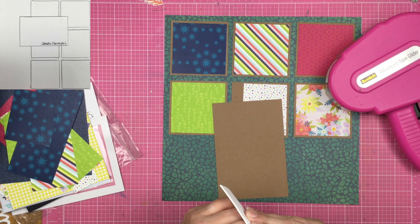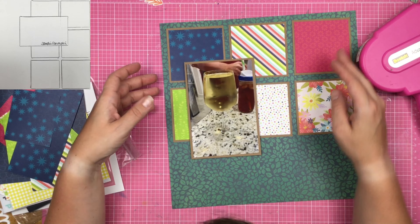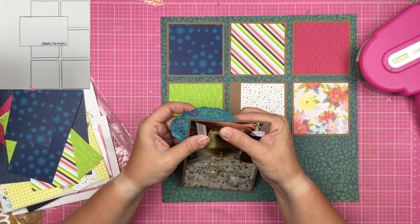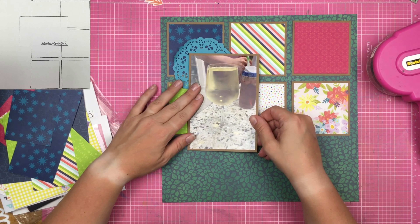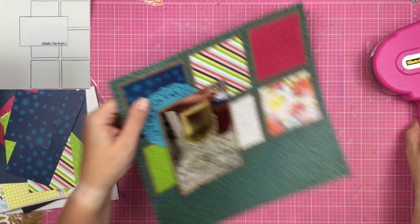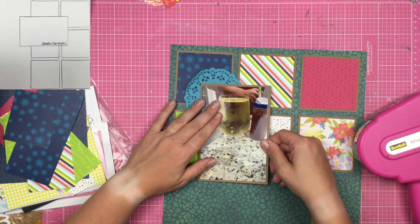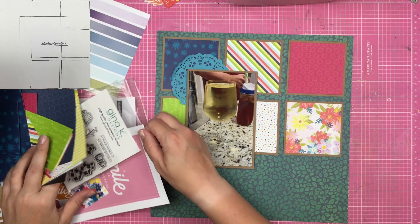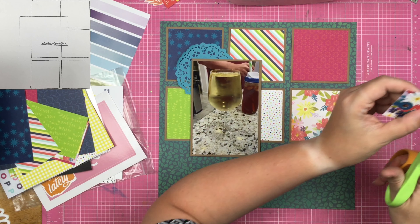I'm going to mat my photo on some fun foam, which is going to be awesome — it'll lift it up and give it a little bit of dimension. Fun foam is super thin, so it's not going to give me a whole lot of lift or height, just that little extra oomph off the background. I'm also going to use this teal colored doily, and it looks really good on top of the blue-on-blue square. Even though the teal isn't the exact same color as the teal in the pattern paper, it works — it coordinates really well.